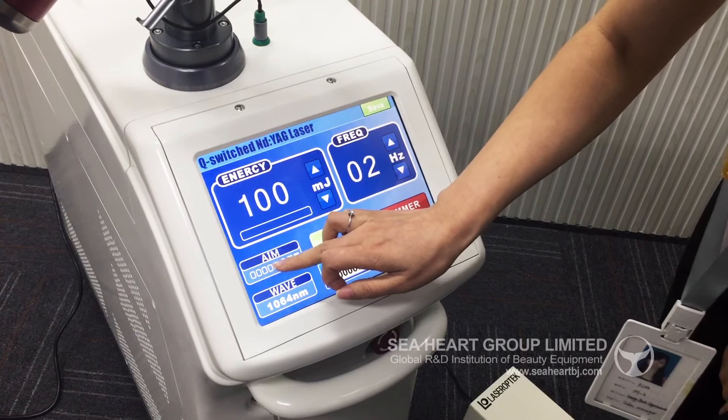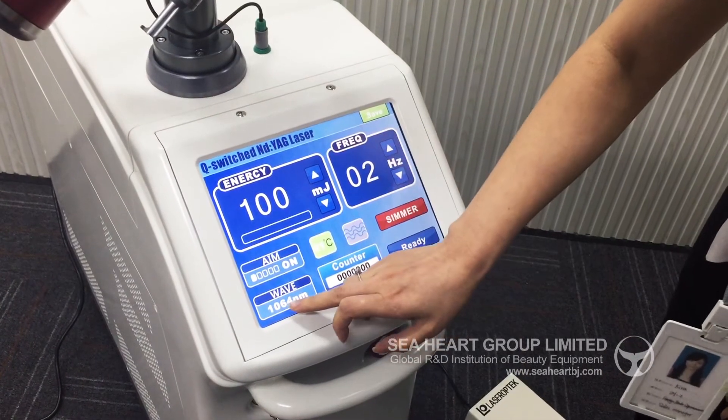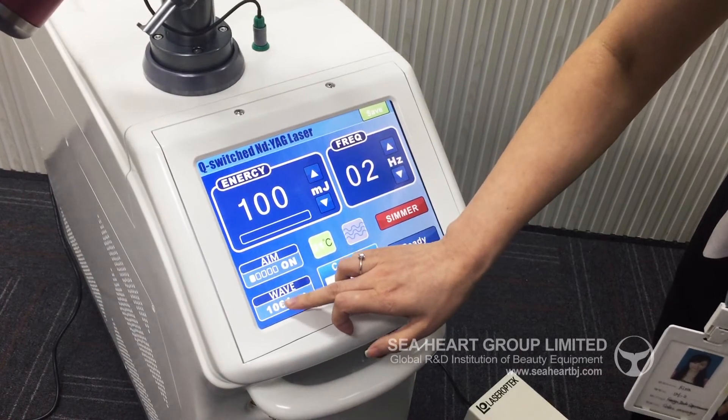And this is the M. You can choose off or on for the light. And you can choose different waves for this machine.